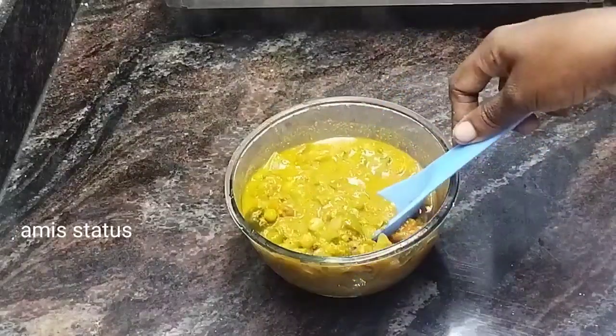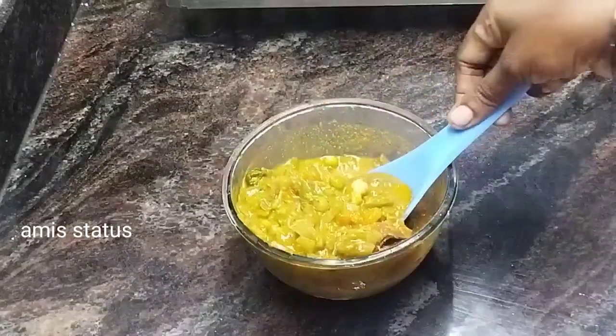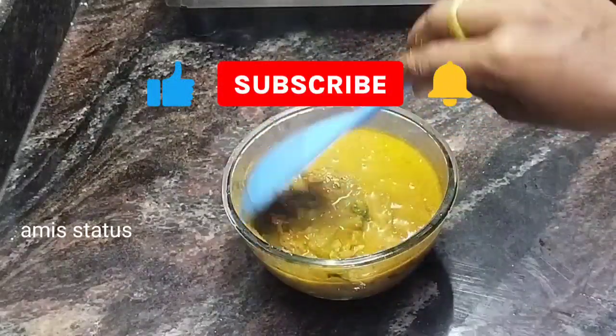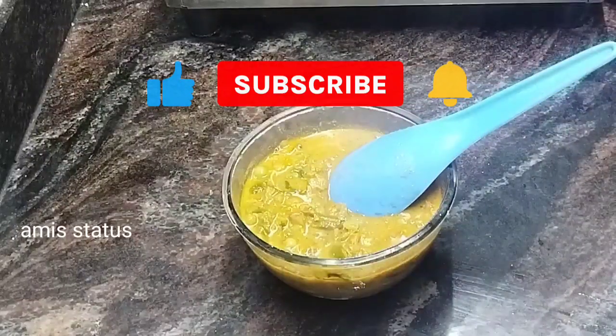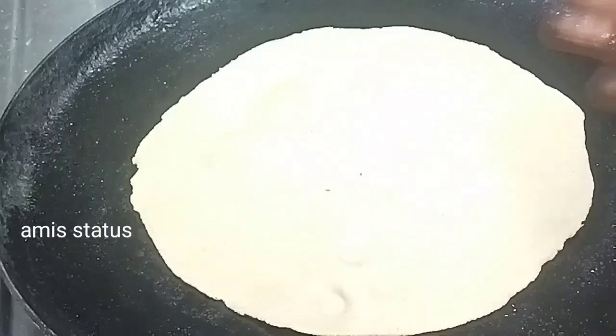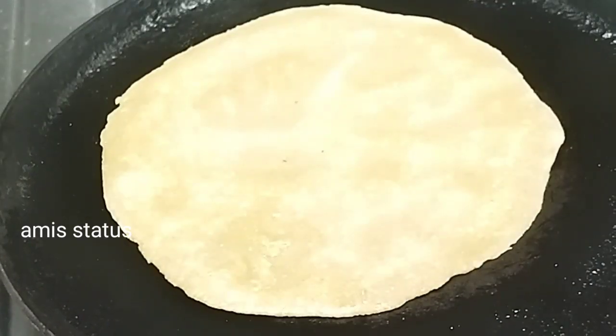Hi friends, you can do this super dish with vegetable kurma. This is the first video. You can see this channel right now and subscribe.